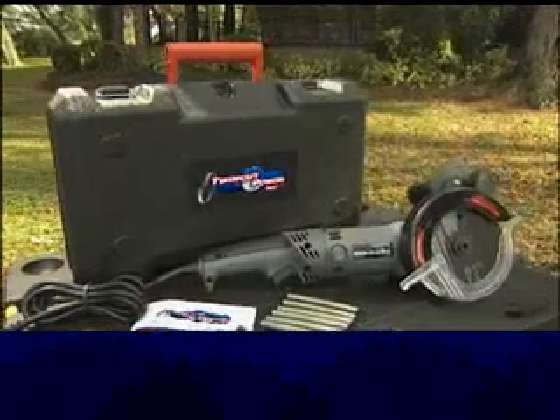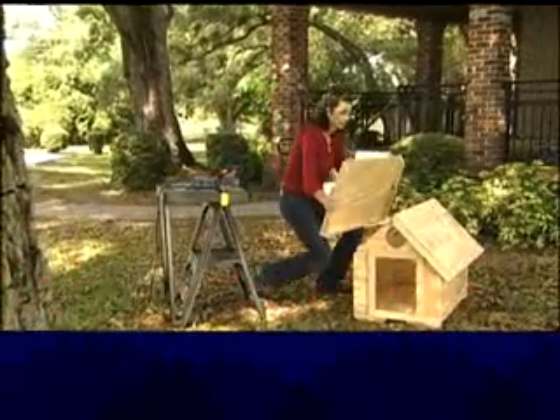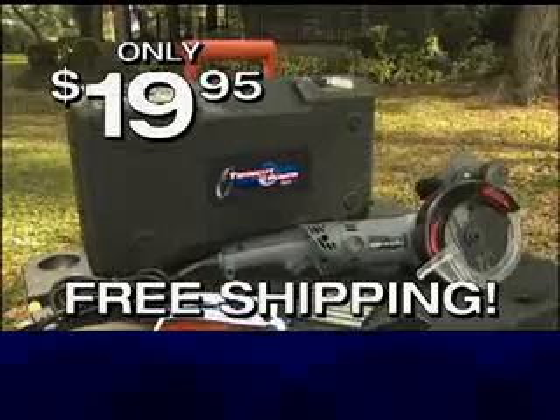The TwinCut PowerSaw Plus makes all kinds of jobs easier — it's the one tool with the power to cut it all. Try the TwinCut PowerSaw Plus risk-free for only $19.95, but you have to call now for free shipping. Here's how to order.